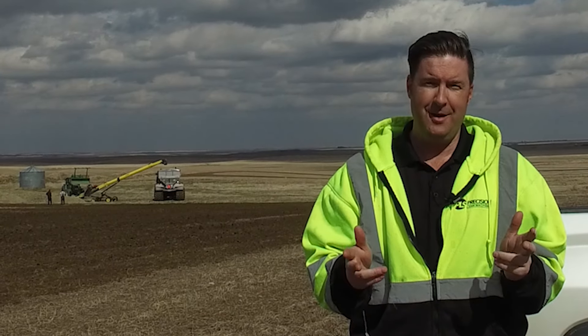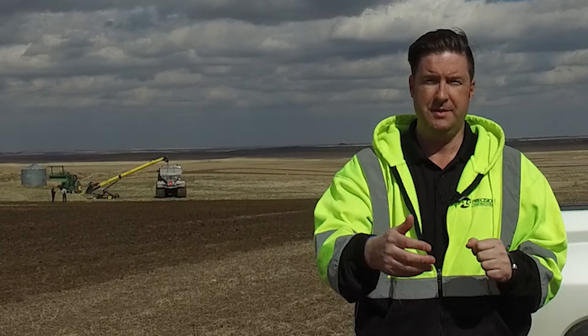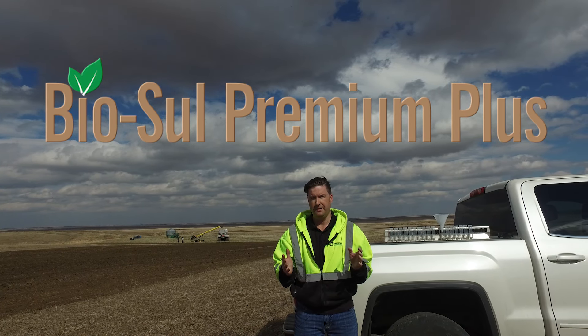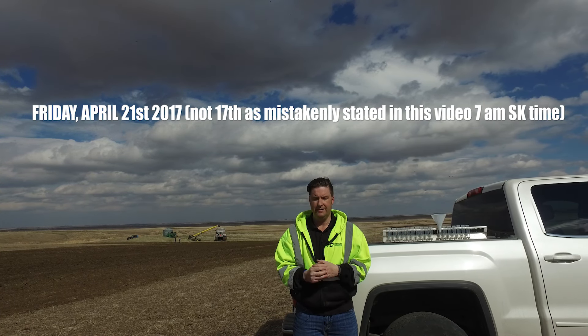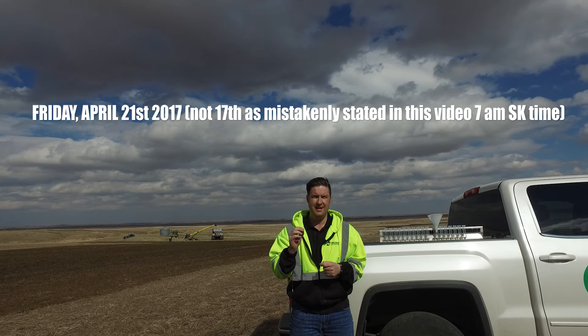Hey there, it's Dan Eberhardt here from Eberhardt Ag Solutions. I want to tell you about an opportunity to hear more about biosol sulfur. Maybe you've heard about it, maybe you know nothing about it — either way, we're going to be having a webinar on Friday, April 17, at 7 a.m. Saskatchewan time.